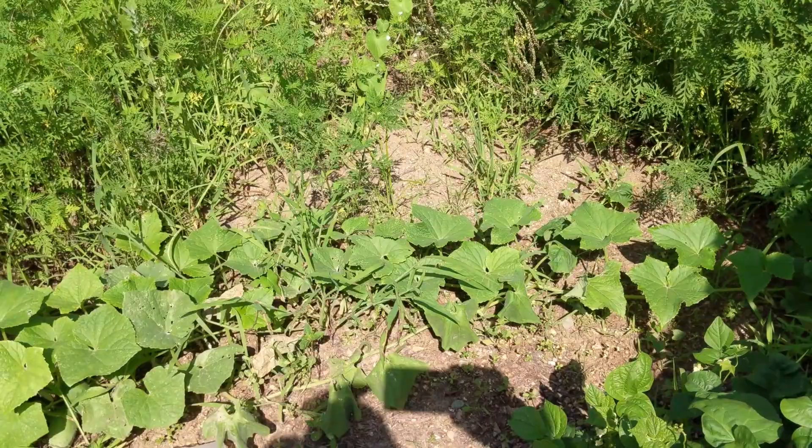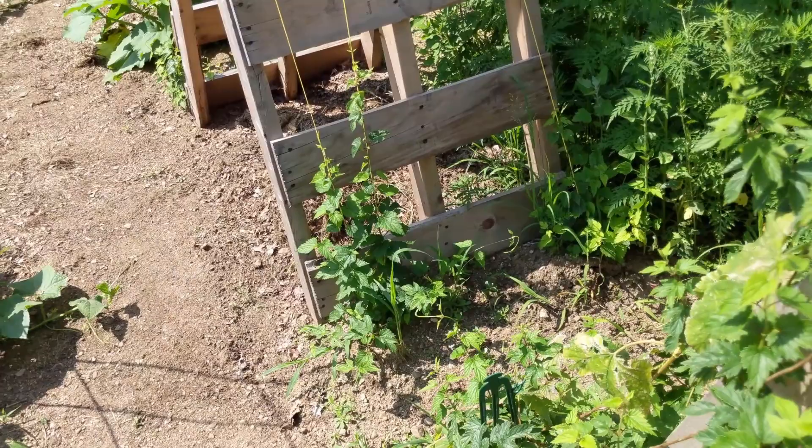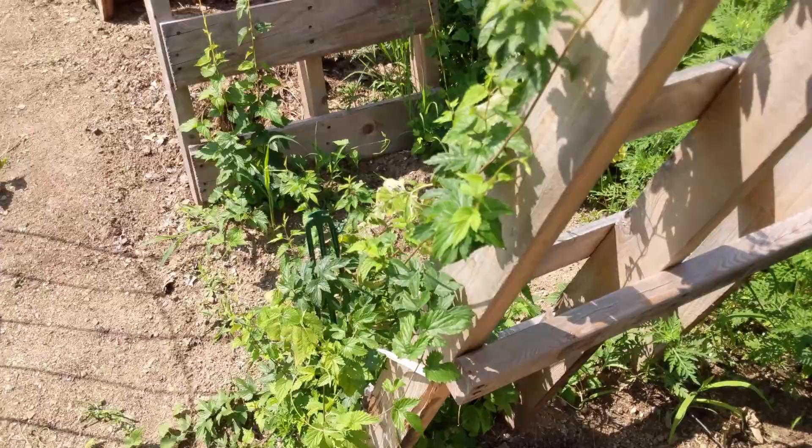Hops are doing okay. I don't expect any yield from them. This one's doing a lot better. I think I'll dig them up at the end of the season, maybe take them home and stick them in the fridge, or plant them in my backyard before the frost and see how they end up next year, maybe bring them back up. I'm gonna have to do a little research on that.